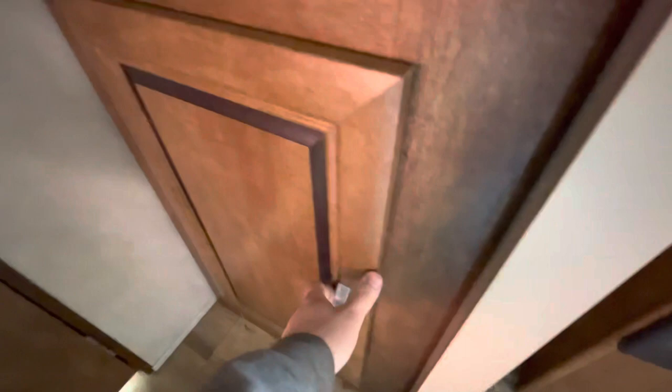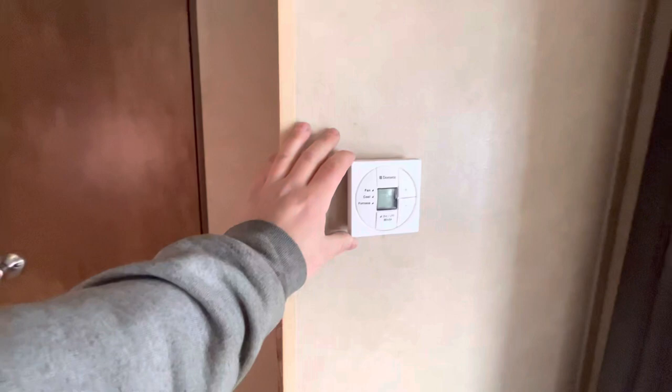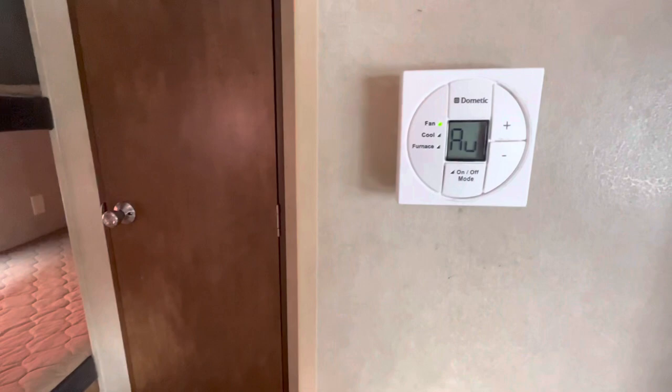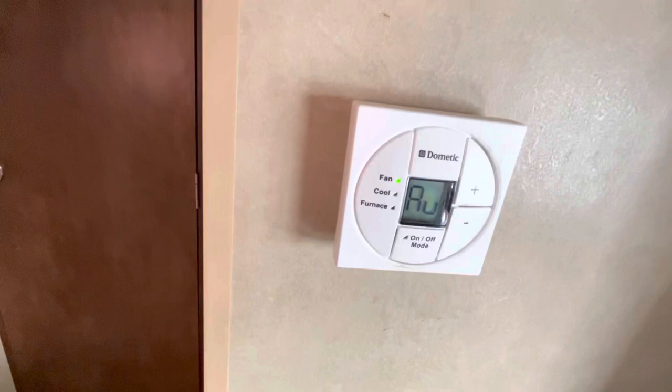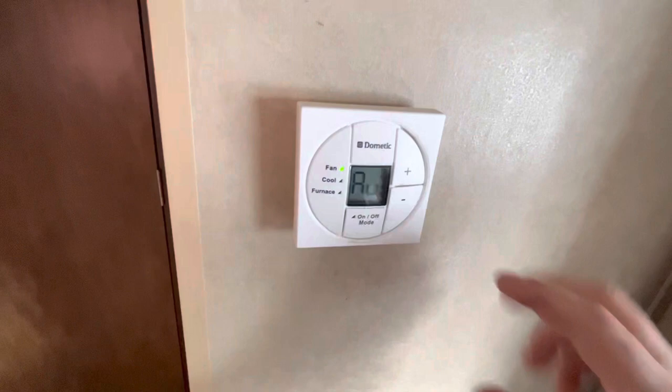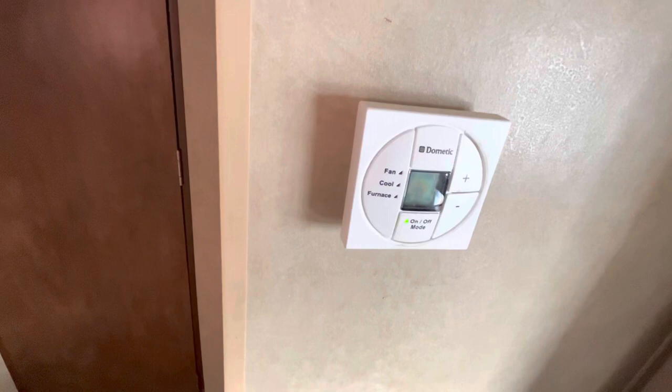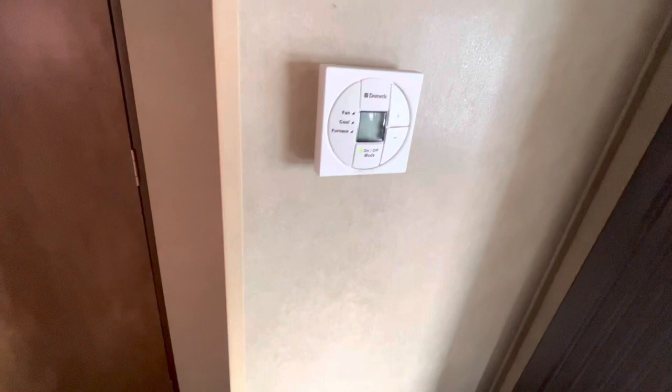Right here is your thermostat. You've got your on/off button — right now it's on fan, which is just the fan. Make sure it's on auto if you're going to use the air conditioner or furnace. If you just want to circulate some air, you can change the speed to low or high and then put it back to auto. Then you can go to cool, then furnace, then off. The plus and minus obviously change the set temperature.